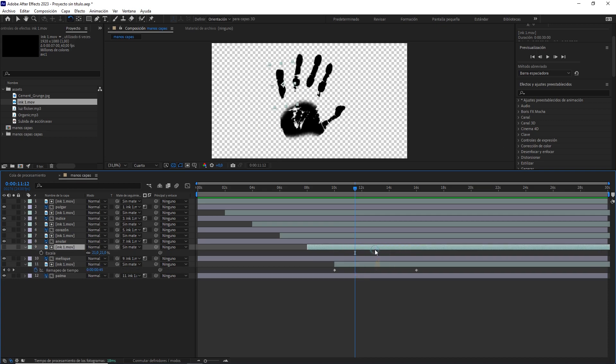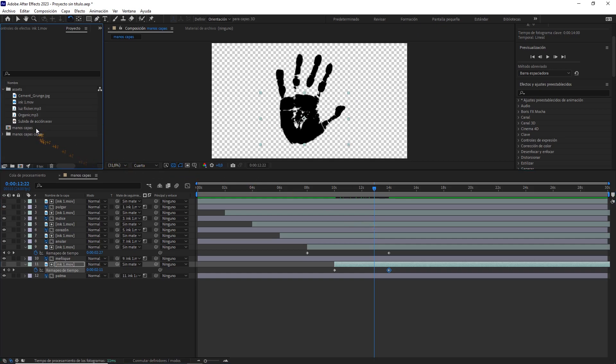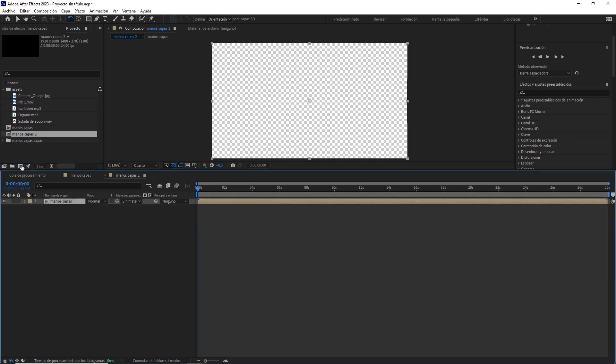Now it looks great. We can also move the keyframes if we want to change the timing of the animation. We go to the project panel and we add the composition Mano Capas to this icon to create a new one and rename it.